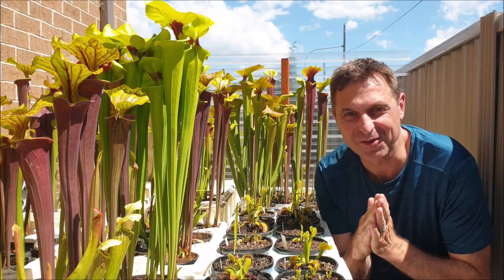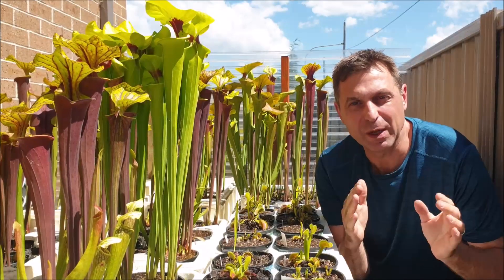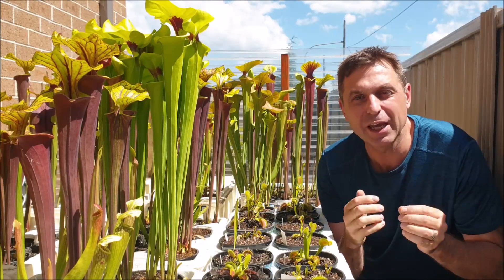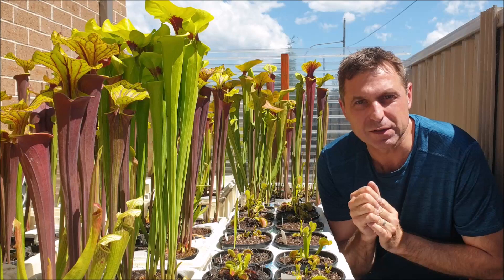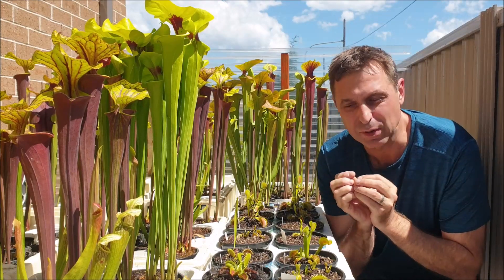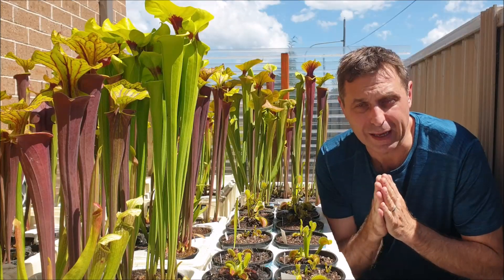G'day everyone, it's Gerry here from Suckling Flytraps, your carnivorous plants nursery. Recently there have been quite a few purchases of Venus flytraps from my online shop, and I've been getting quite a few inquiries regarding basic care guidelines and making sure that everything's okay with their plant. So in this video I'll be covering the basics regarding caring for your Venus flytrap and making sure that your plant is healthy.